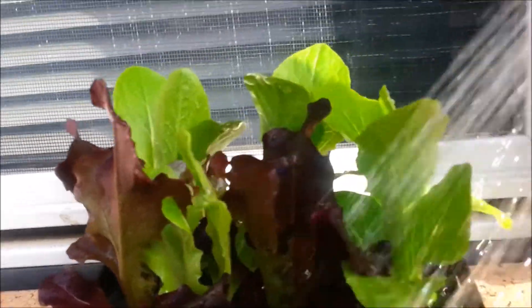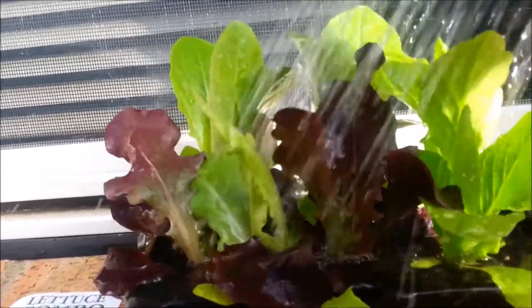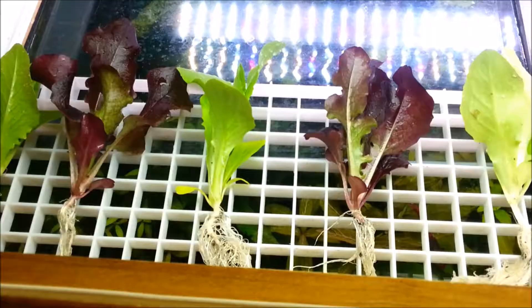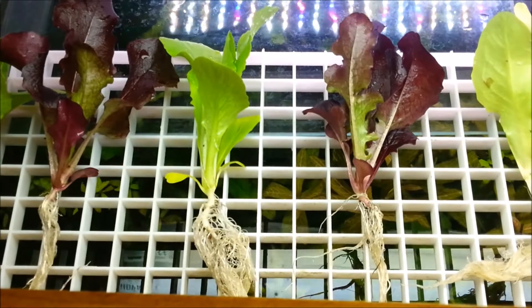First thing to do is to wash the soil off the plants. For a couple of dollars you get quite a few plants. All the soil is washed off.